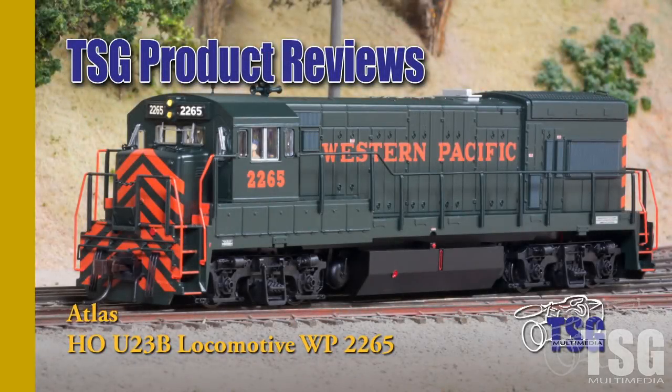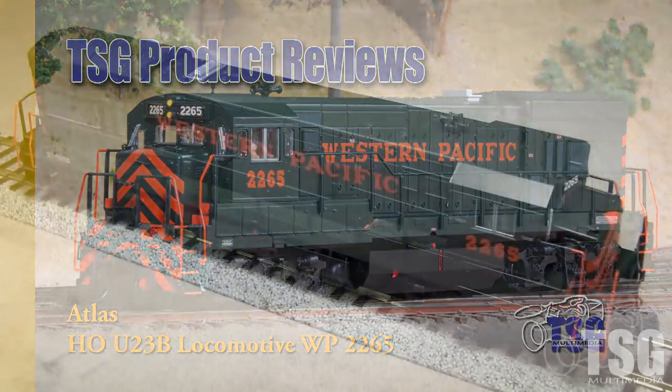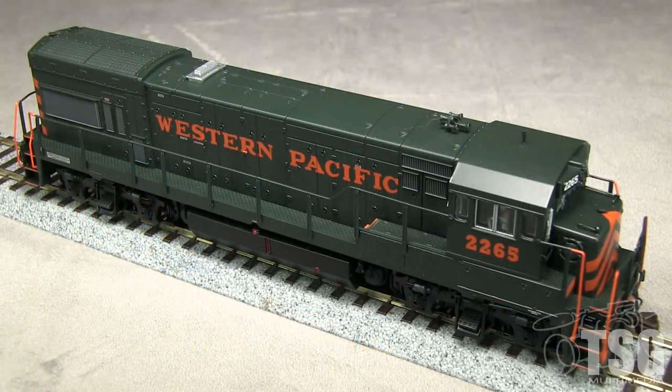Hi, this is Dan Cordopassi of TSG Multimedia. Today I'm reviewing an HO scale General Electric U23B locomotive from Atlas. My model is decorated and detailed for Western Pacific. The model appears to be a close match to prototype photos I found of the real WP2265 in the 1978-1982 era.